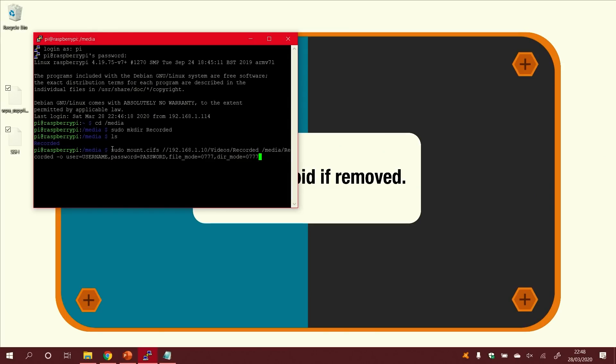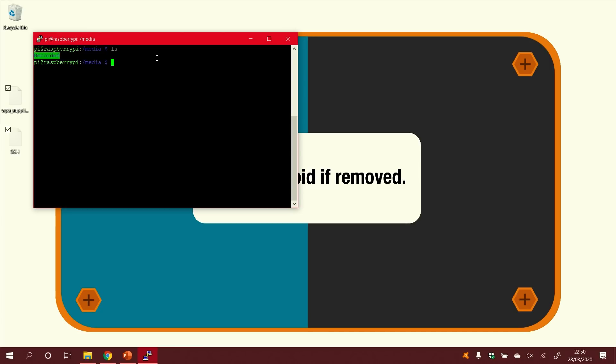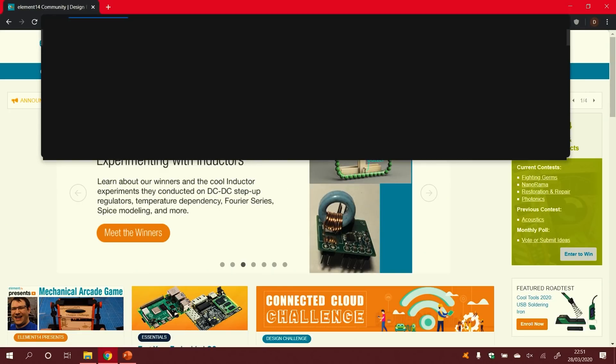This instruction says: with elevated permissions, mount a CIFS share. Here is the location on my server, here is the location on my local machine (/media/recorded), and here are the options — username, password, file mode 777, and directory mode 777. If you don't specify those file and directory modes, you'll be able to mount and read from it but you can't record any media there. Once executed, you can see a green recorded folder in PuTTY. Navigating into it and listing the contents shows video files recorded during previous experimentation.